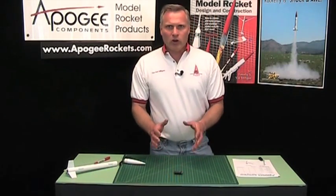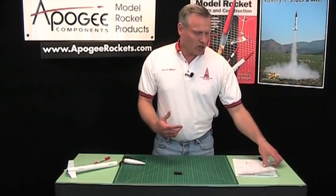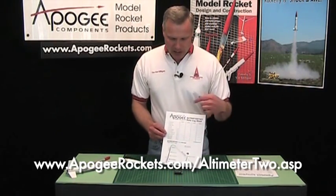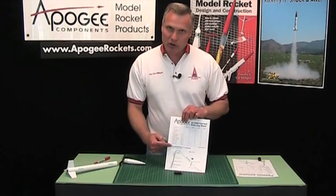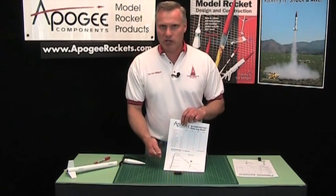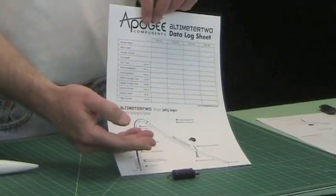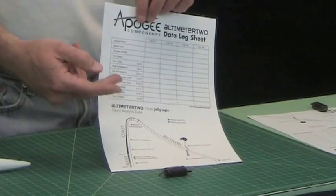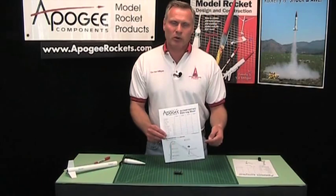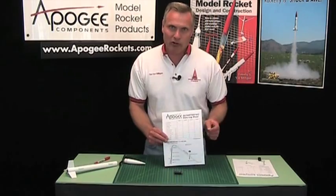What you're going to want to do is create a datasheet. If you go to the Apogee Components website, I've created one there for you that lists all the parameters the Altimeter 2 records. It doesn't just record altitude and speed — it records 10 different things — so you're going to have to write them down because you can't download this into a computer. You can download the datasheet free from the Apogee Components website on the Altimeter 2 page, and it has spots for everything you're going to write down.